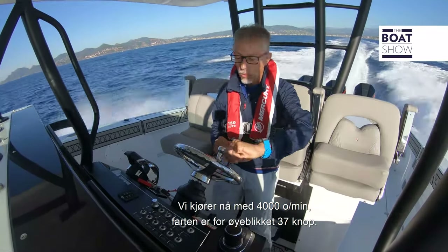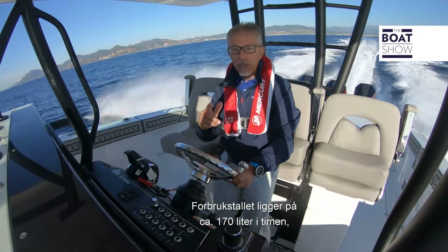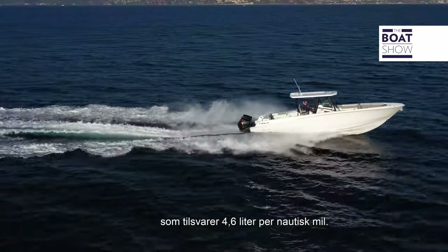The speed at the moment is 37 knots. As for consumption, it's about 170 litres per hour, equal to 4.5 litres per mile.